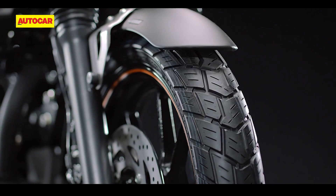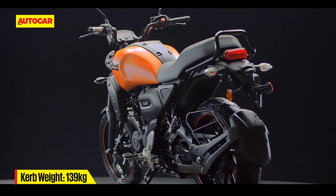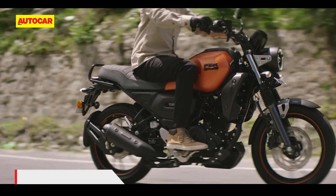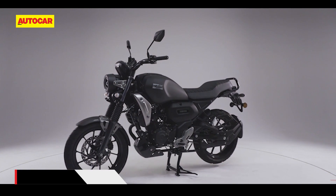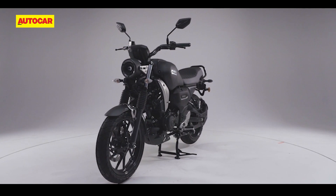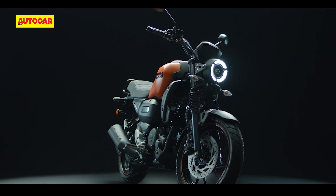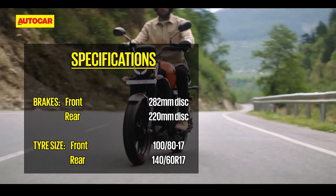While the styling and block-pattern tyres might suggest that this is some sort of a retro scrambler, underneath the new bodywork, the FZX and FZ are the same. The motorcycle employs a single downtube frame suspended by a telescopic fork and preload-adjustable monoshock. This means one cannot expect a very different riding experience to the FZ. The FZX also has a curb weight of 139kg, making it 2kg heavier than the FZS and 4kg heavier than the standard FZ. This isn't exactly a good thing because the 150cc FZ range already has one of the lowest power-to-weight ratios in its class. We'll let you know how the FZX performs as soon as we get our hands on a test bike.